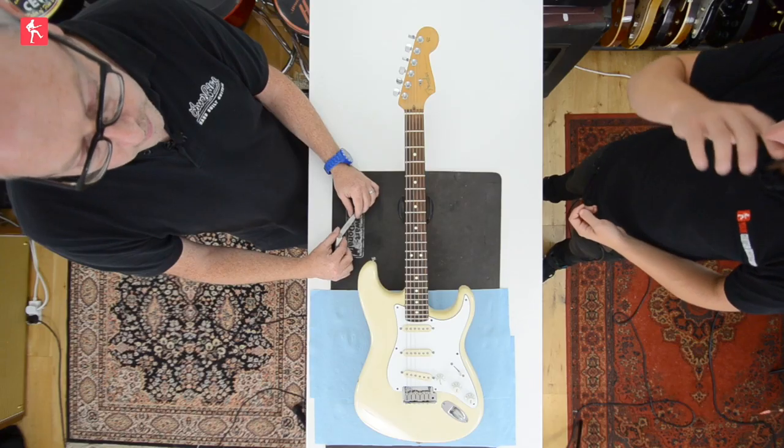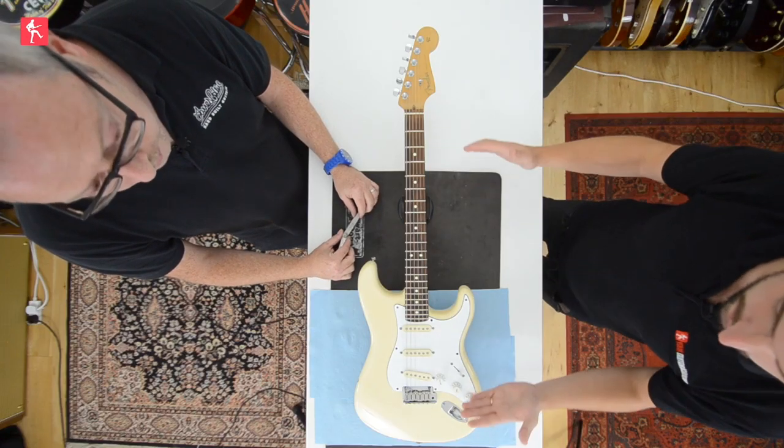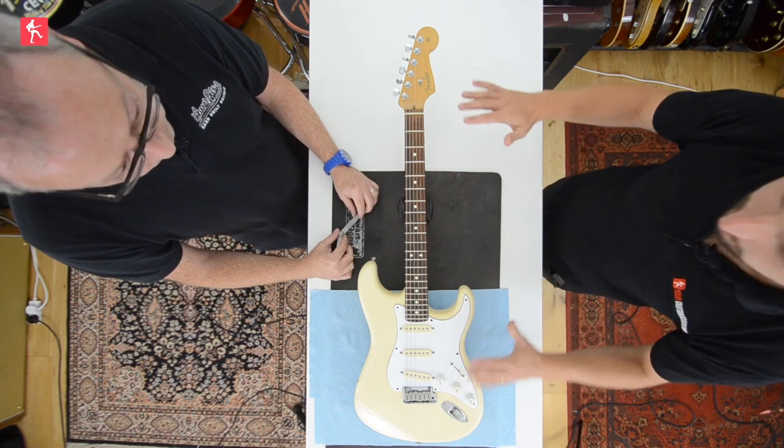Hi guys, today we are looking at how you'd measure your neck relief and how you might go about adjusting that as well. So first things first, get your guitar to pitch, get it perfectly in tune, otherwise you're wasting your time.